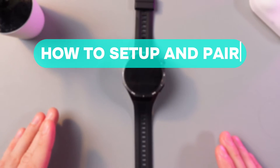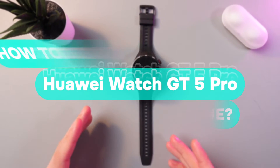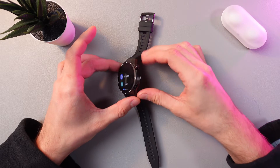Hello everyone, and today I'll show you how to set up and connect your Huawei Watch GT5 Pro to an Android phone. So first of all, let's turn on the watch. To do that, simply press the Crown button at the bottom of your watch right here.